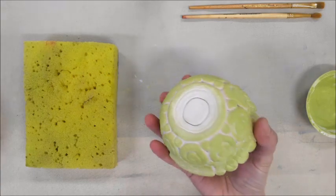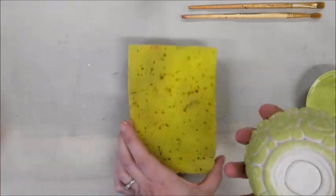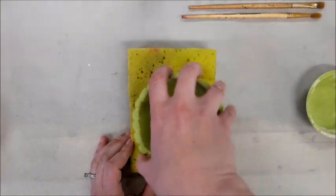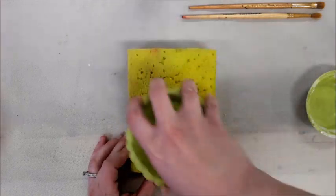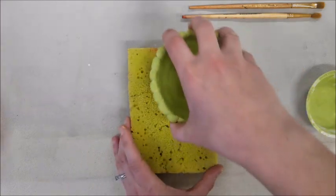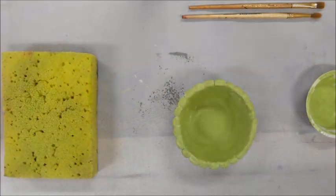The final step is to clean up the bottom edge of my clay so that it does not stick to the glazing shelf inside the kiln. Taking a damp, not soaking wet, sponge, I'm just going to put my project on top of the sponge and wipe it with a little bit of pressure, maybe even rotating in a circle. Notice how it cleans up my bottom edge really nicely and I know that it will be safe in the kiln.